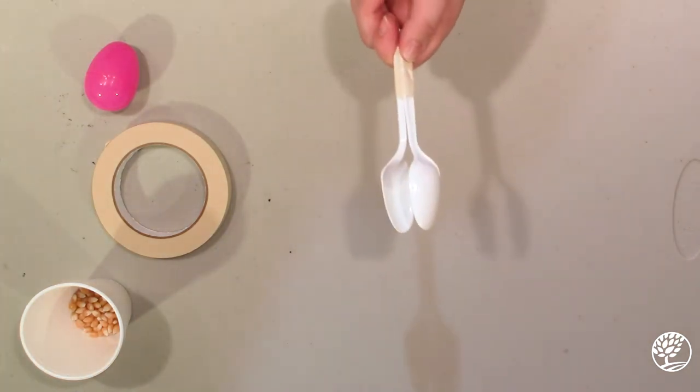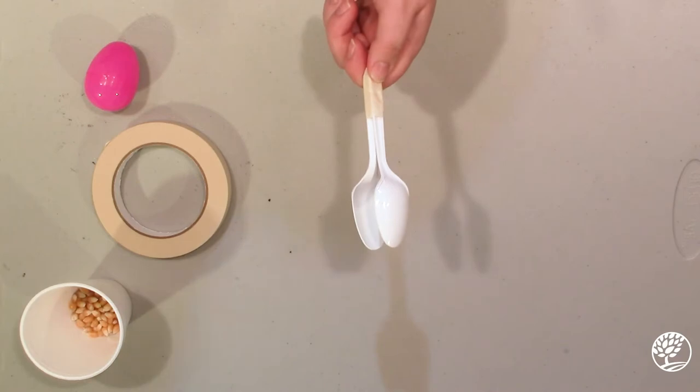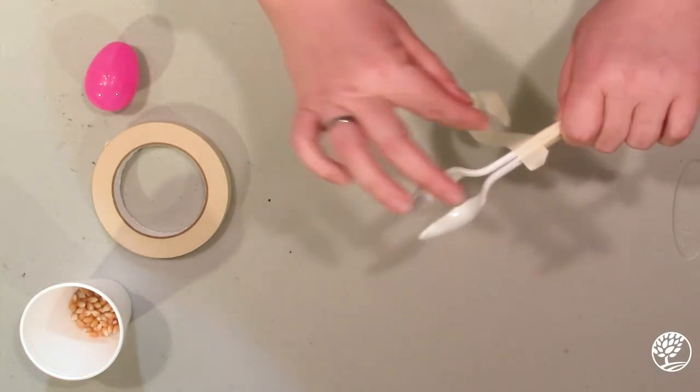I'm going to hold it together with one hand and with my other hand I'm going to twist the tape around. You can also color on your tape if you want to make them more colorful — I just have clear white tape here.